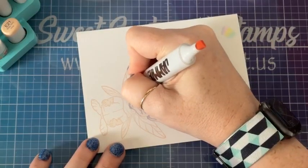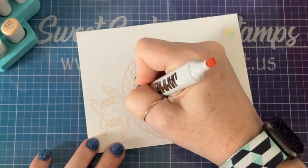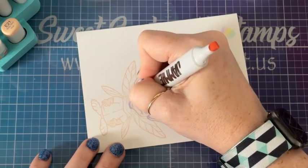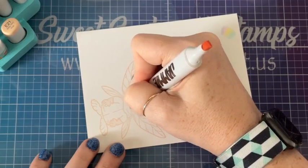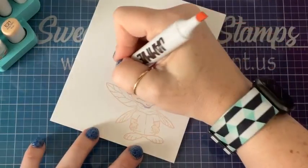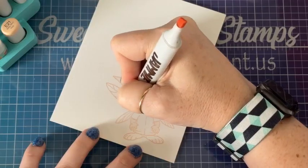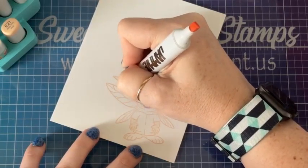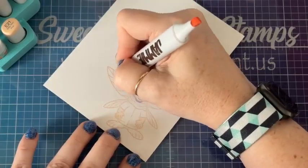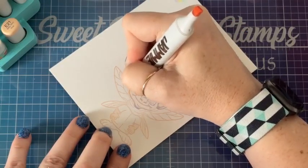Now I'm going to my E21, and this is a very peachy color — very different than the BV00 I already used, but this will add a lot more dimension. Always using short brush strokes — never just long strokes leaving the marker nib on the paper. That is a mistake a lot of people make.